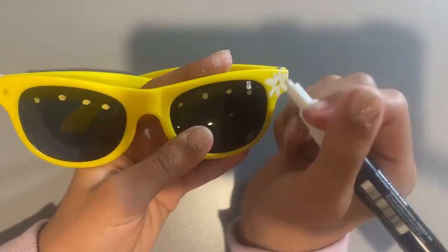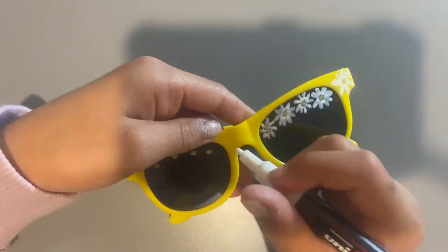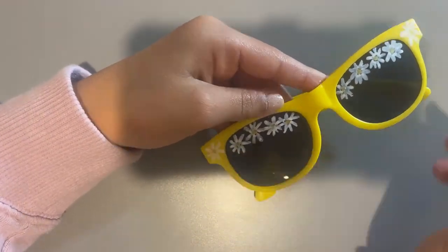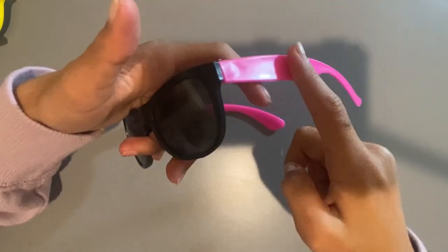I didn't like how the first flower turned out, but then when I added all the other flowers I thought, hey, this could be kind of good — I kind of like this. Just finishing off the flowers on the lenses. You might be thinking that maybe I can't see, but actually I could see just fine after I tested it. I think this first one was pretty simple, pretty easy, and turned out pretty well.